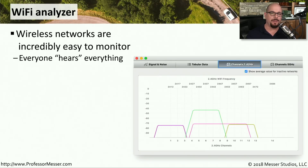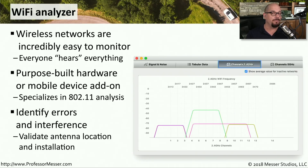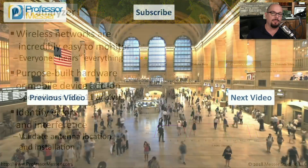We've talked a lot about copper tools, but we also need tools that allow us to see the wireless networks as well. A Wi-Fi analyzer is going to be able to see all of the different communication over your Wi-Fi network and give you feedback on signal strengths and exactly what frequencies may be in use. This might be a purpose-built appliance or additional software loaded onto an existing mobile device. Either way, you'll be able to see all of the frequencies in use in your area, see if there's any errors or interference, and manage how you configure your wireless network to perform optimally.